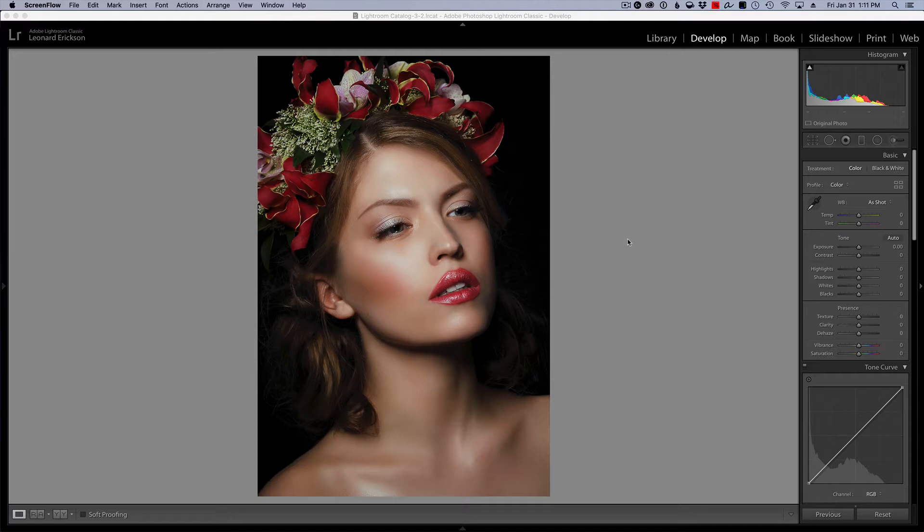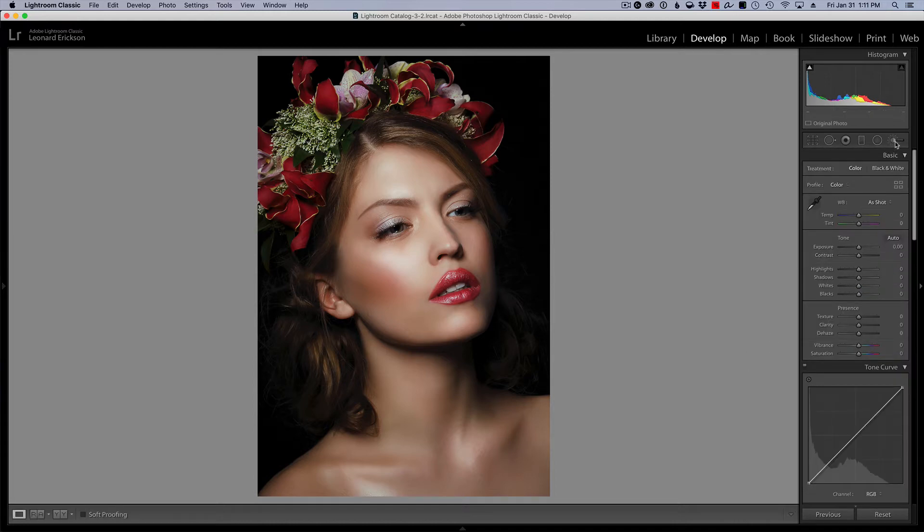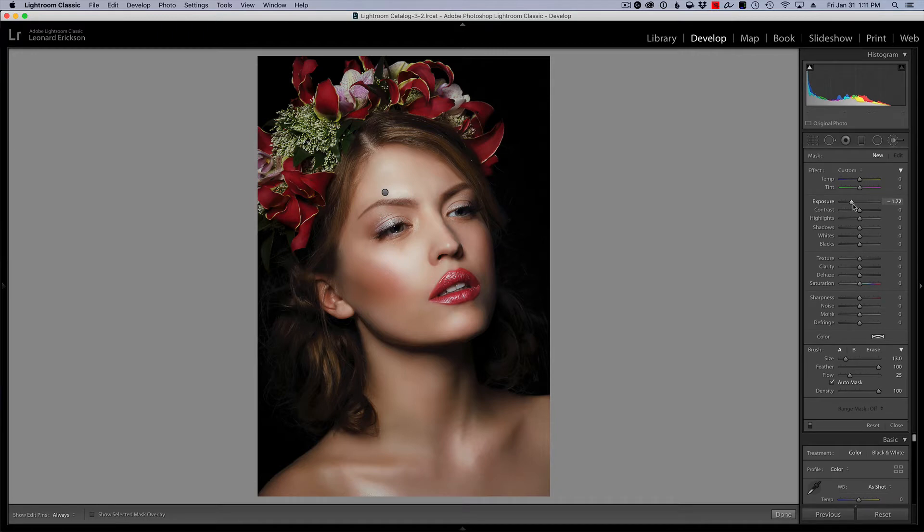To cover the basics of what dodging and burning is, I'll grab an adjustment brush, move the exposure up, and look for the highlighted areas — the naturally light areas — and paint over them. Then I make a new brush, drop the exposure, and do the shadow areas to enhance and contour the face.